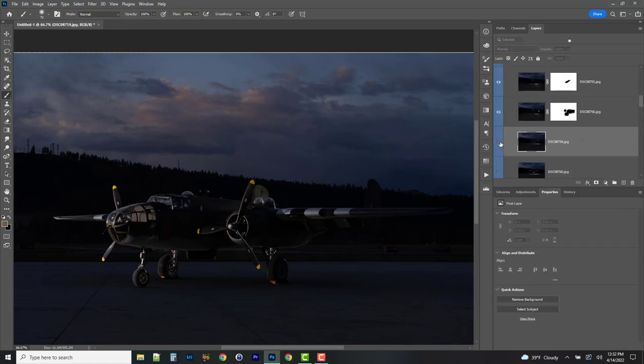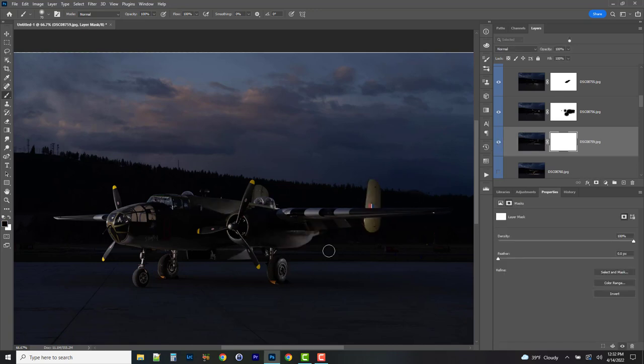Next layer has some great light — look at all those cool areas. I love what's happening in this under part, but not the line over here or up top — painting those out. Toggling it on and off, down here is a little distracting — getting rid of that too. We've got some really nice dimension here, so I'll go to Lighten. If it's a bit too bright, just take down the opacity.